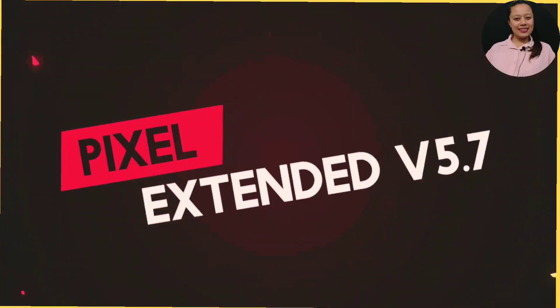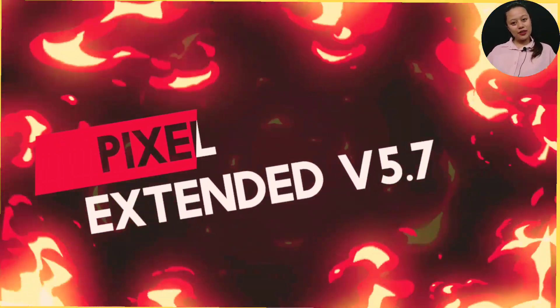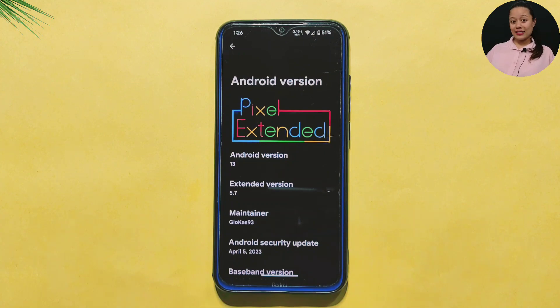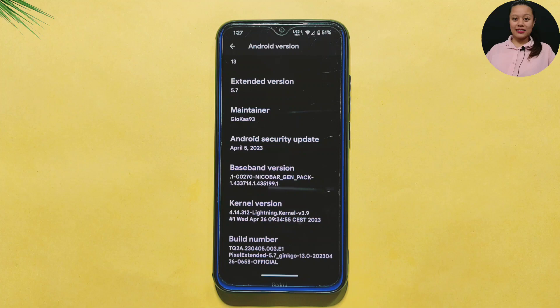Hello and welcome to Cracksawed. Today in this video, I am going to give you the review of the well-known Pixel Extended ROM version 5.7. It is based on Android version 13 and has a security update of April 5, 2023. The Lightning kernel is used in this ROM. So without further ado, let's get started.